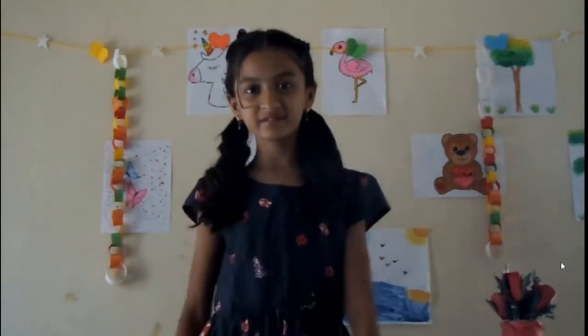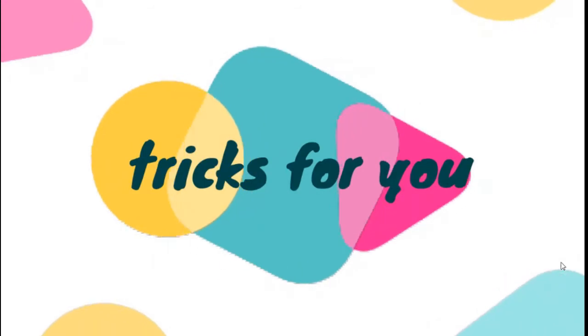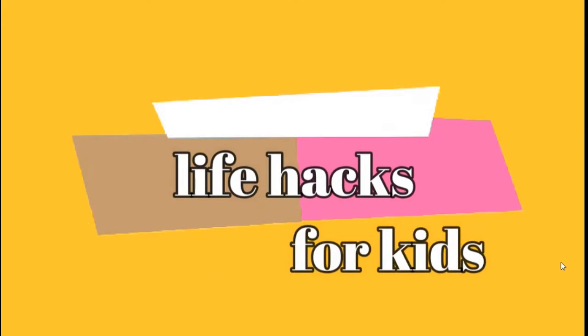I have a couple of friends for you, so make a look at this, cause it's life hacks for kids.